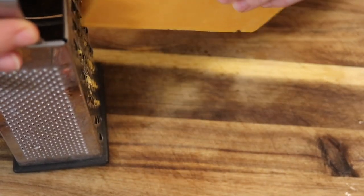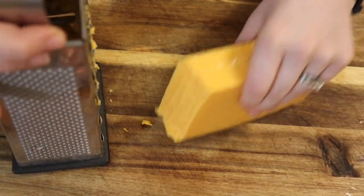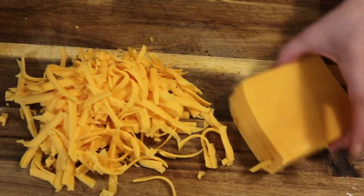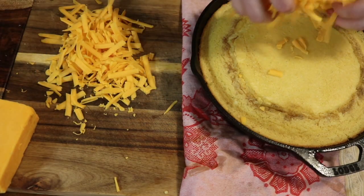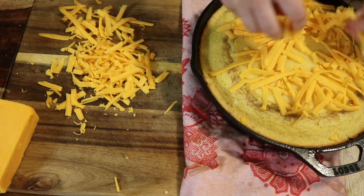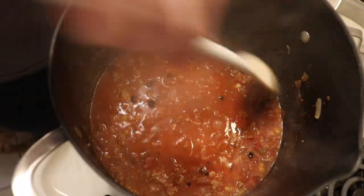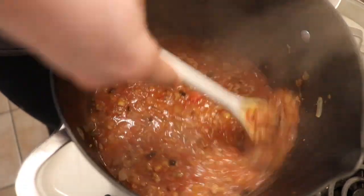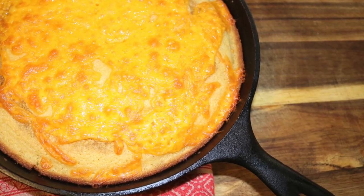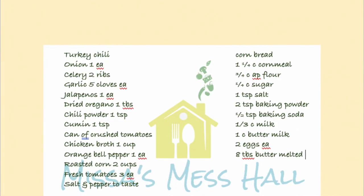We're going to grate some cheese. Not a lot of people know this, but pre-grated cheese does not melt as well as block cheese — they put starch on pre-grated cheese that prevents it from melting. So I always like to use block cheese when I can. I'm going to sprinkle this on my half-cooked cornbread and put it back in the oven. I also got a little extra cheese because I love cheddar on top of my chili. The longer you let your chili simmer, the deeper the flavors are going to be. Once the cornbread is ready and out of the oven, dish up a bowl of chili and enjoy! If you like this video, please hit the like button and subscribe for more weekly videos.